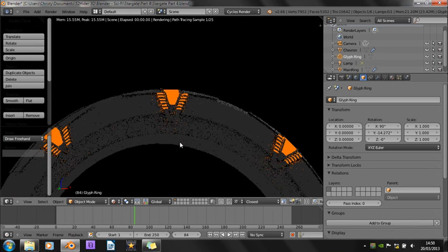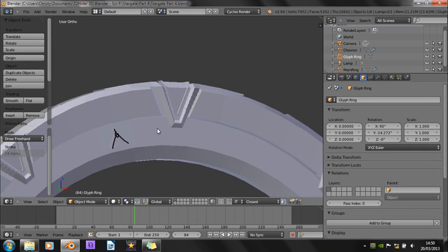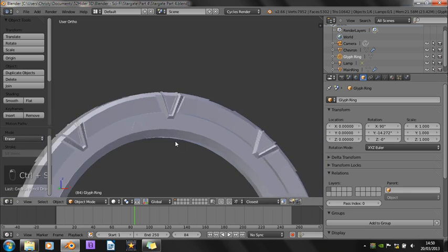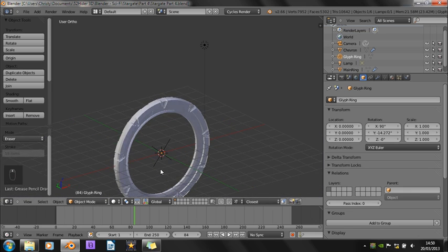Now you've seen that, let's get on with the material. I don't know if you're familiar with the Cycles material system, but it's so much better than the old system. And we're going to be using that.